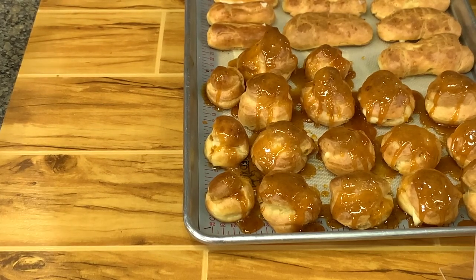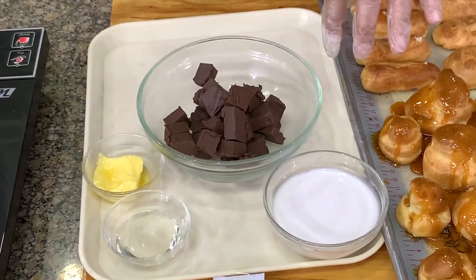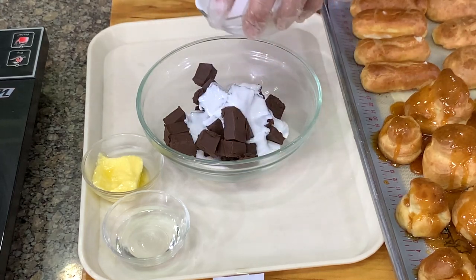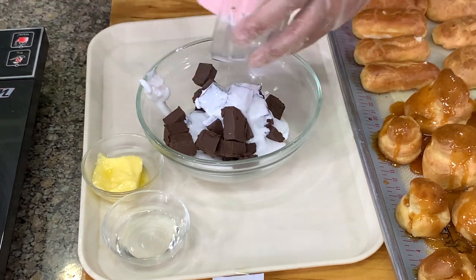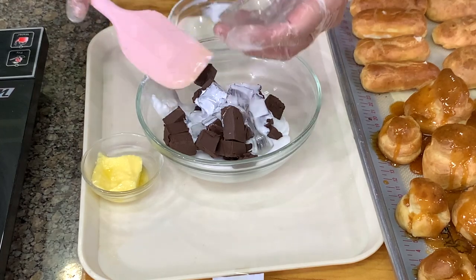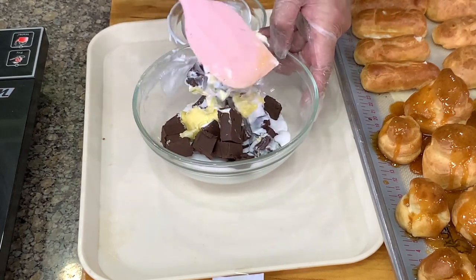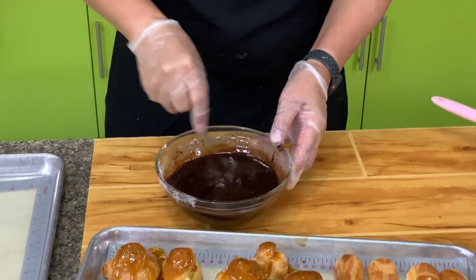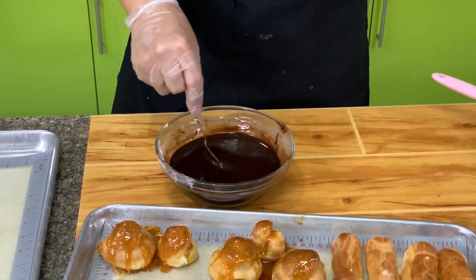For chocolate glaze, an easy way is to heat the cream, add in the chocolate, then add the butter and corn syrup. Another way is to put the cream, butter, and corn syrup in the microwave — this is the faster method. If you don't have a microwave, heat the cream and pour the hot cream into the chocolate to melt it, then add butter and corn syrup. The butter and corn syrup make it shiny — basically what we are making is like a ganache. After about 230 seconds, the consistency may be too runny, so cool it down a little until it will just stay on top.